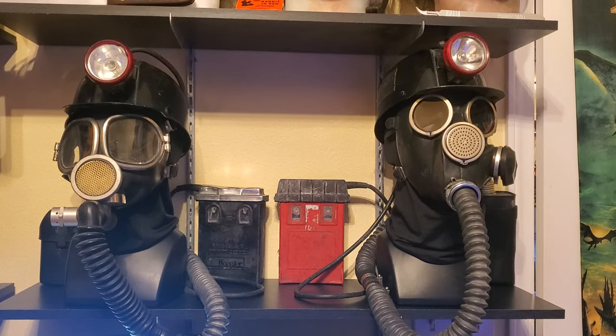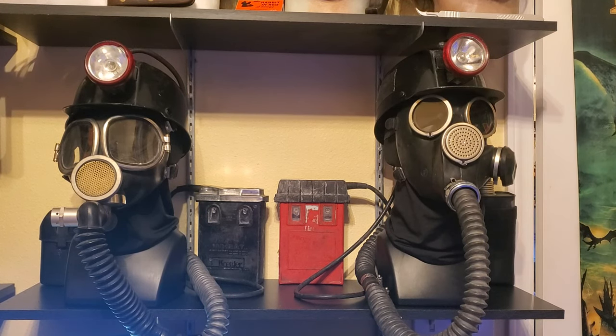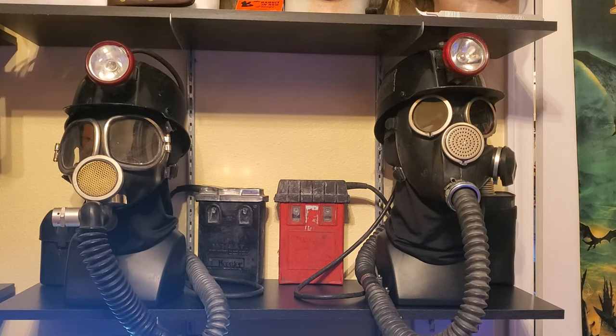For the remake, we have a GP7 gas mask that has been modified, another MSA Comfo Cap, and another Kohler wheat light — but a different model. You can see it's a red box, a more modern model of the lamp. There are multiple lengths of gas mask hose coming out of the front. The back piece is a made item: a combination of parts from gas mask hoses, a binocular bag, and a can of acetone.